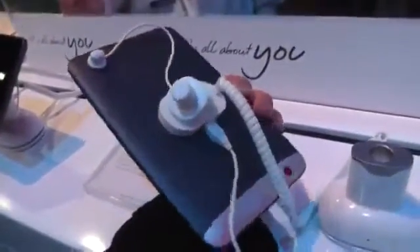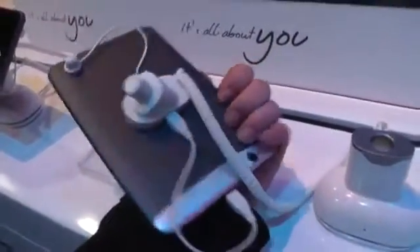It actually looks pretty nice. It's all plastic, of course, but it looks and feels nice. It's not as thick as you might think from a tablet like this — it's pretty thin actually. It looks really good, I think.